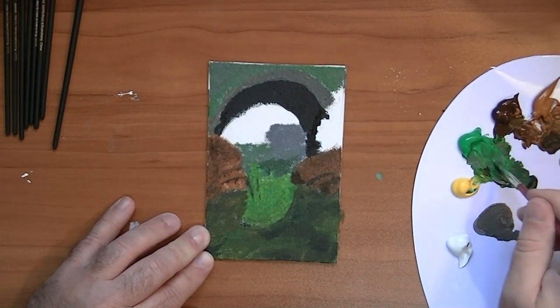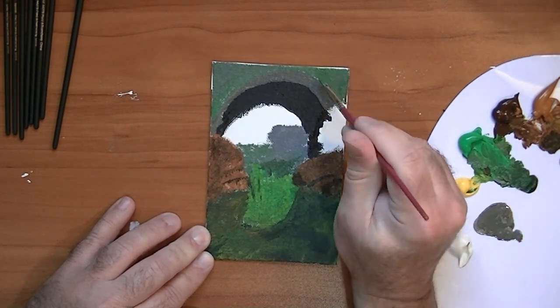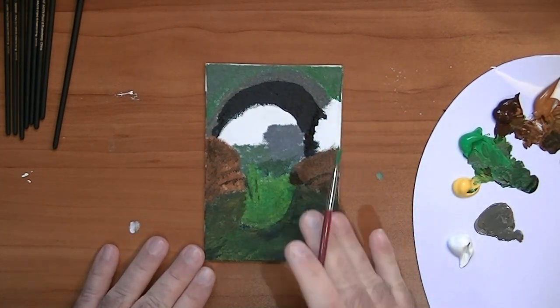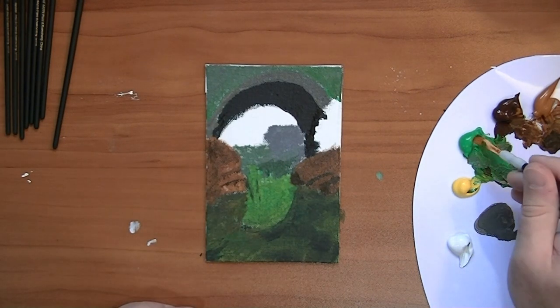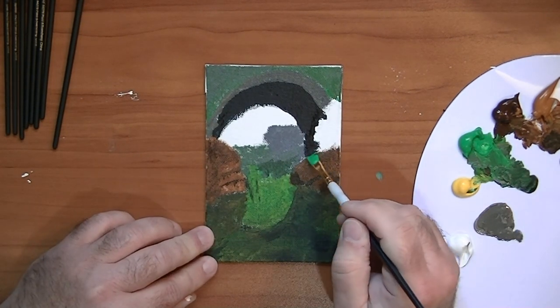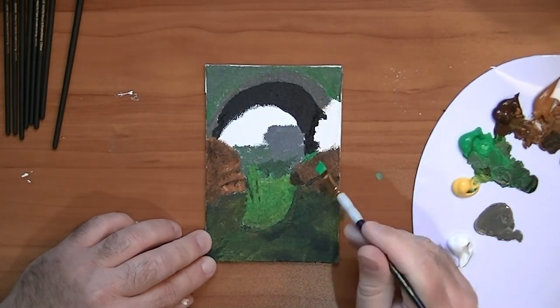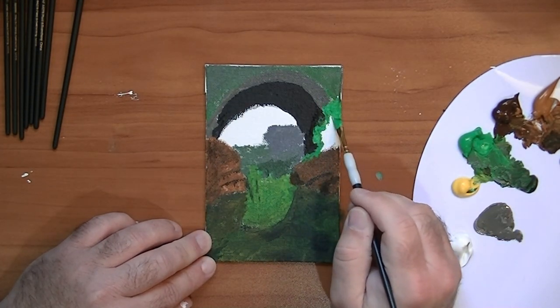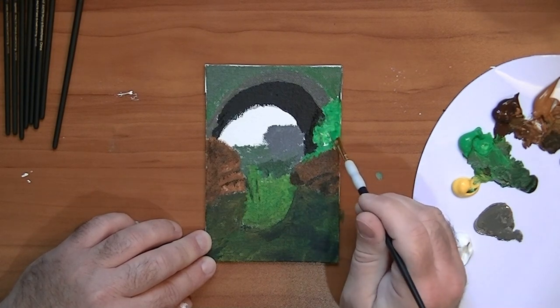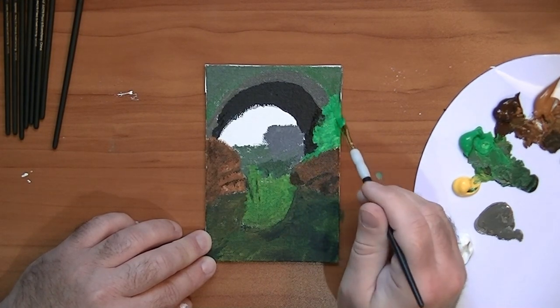These little dollar store canvases are pretty cool. I mean, they're not much different than the ones you get at the craft stores, but they're only a dollar and you get three of them. They're a hundred percent natural cotton and the brand is called Crafter's Square. To practice on, I think they're great.